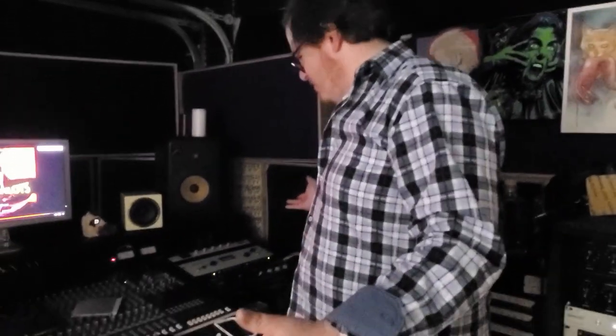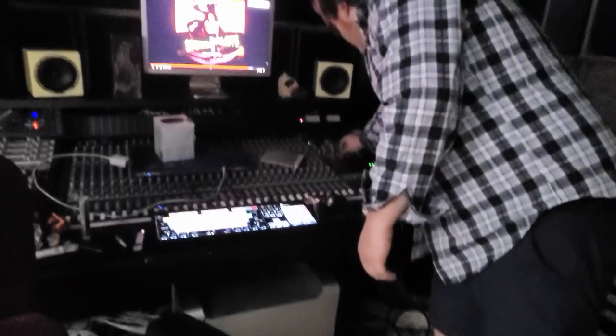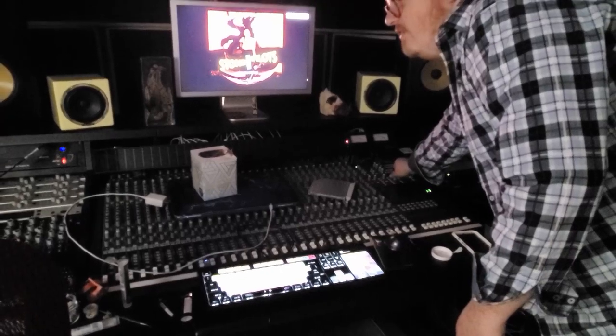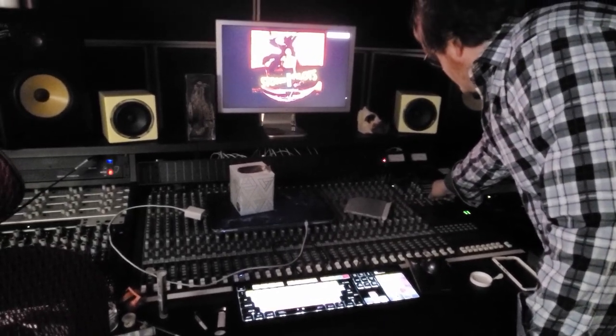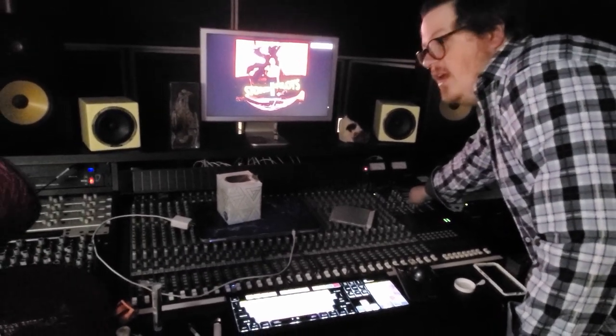Obviously, we have plenty of fun stuff to play with around here. We just got our monitor section set up the other day — the wonderful Aviton powered mix cubes. They sound absolutely brilliant. And then, of course, the E8 Exposes.